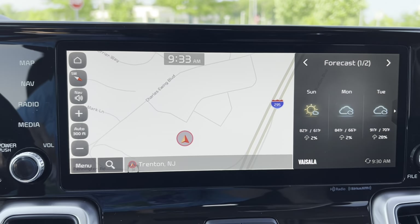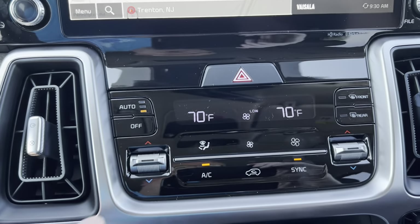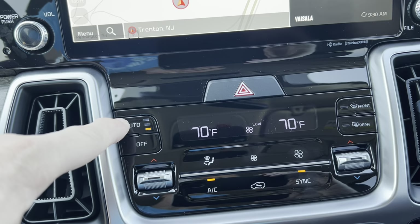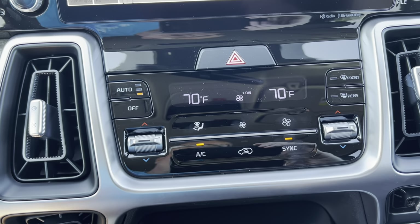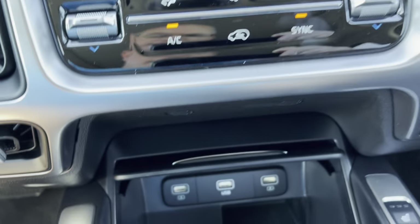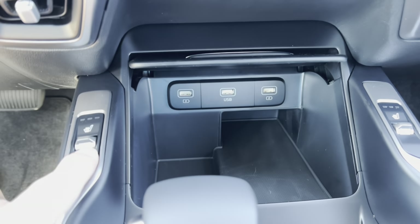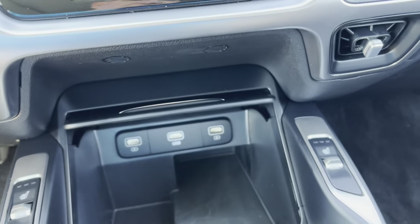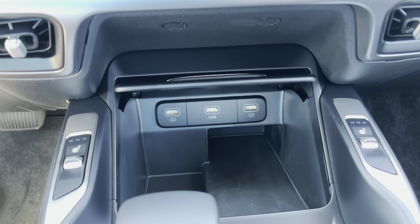Moving down, we have dual climate control with front and rear defrost and an auto button with three stages. We have vents on either side and some more vents down below, which is a nice touch. Down below there are three USBs. We have three-stage heated seats for both the driver and front passenger. No ventilated seats — to get ventilated seats you need to move up to the SX Prestige, which also gets you the heated steering wheel.